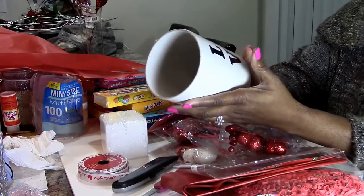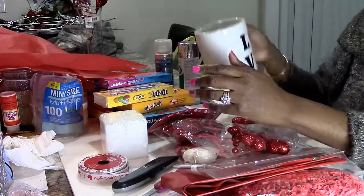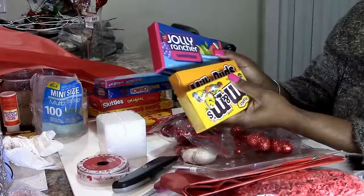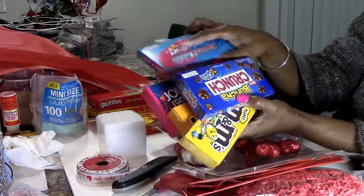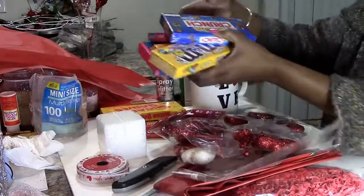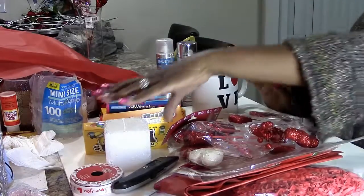Dollar Tree also has some nice Valentine's Day mugs. Then you're going to find out what their favorite candies are and get either small sizes or assorted candies like I did. I got nine different kinds of candies — I wasn't sure if all nine would fit, but we're going to make it happen.